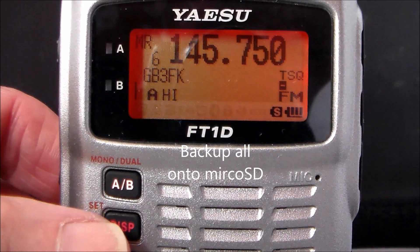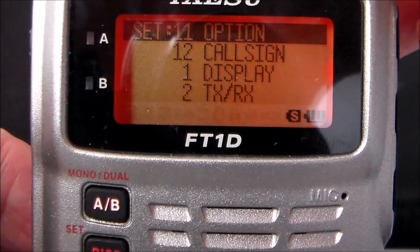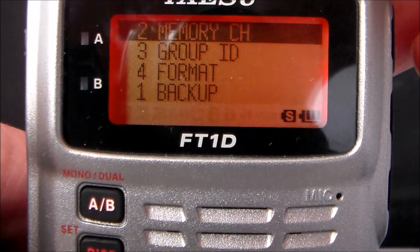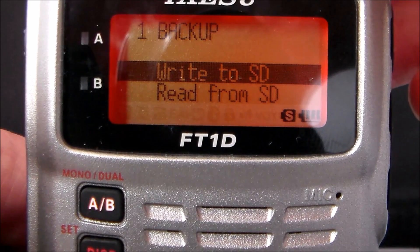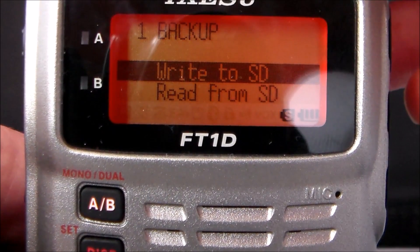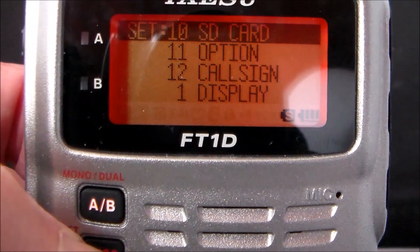To save all your data to the SD card: press and hold Display/Set, go into number 10 SD Card, number 1 Backup. I won't do that now because my SD card already has all my frequencies done. So cancel out — that's it, that's how you do it.